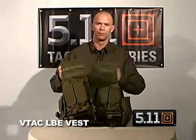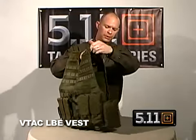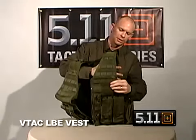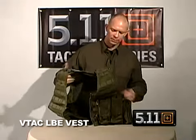The vest is made out of blown ballistic nylon, which gives you a nice tensile strength, yet it's still very breathable — you can see the air going through it. Again, that's the Viking Tactics 5.11 LBE Vest.